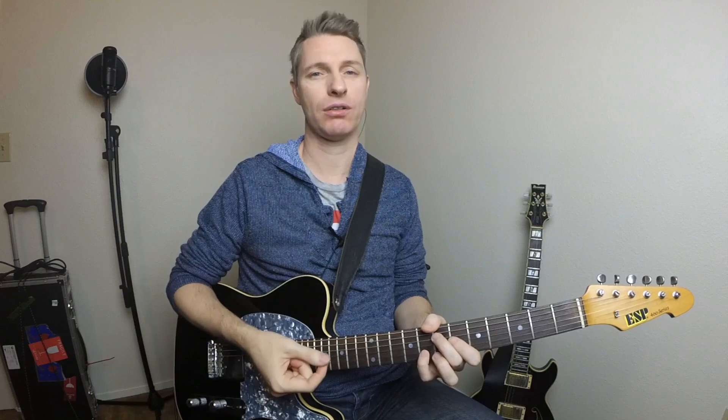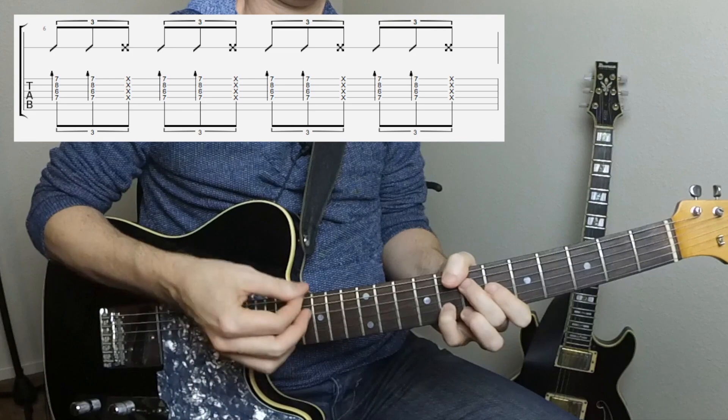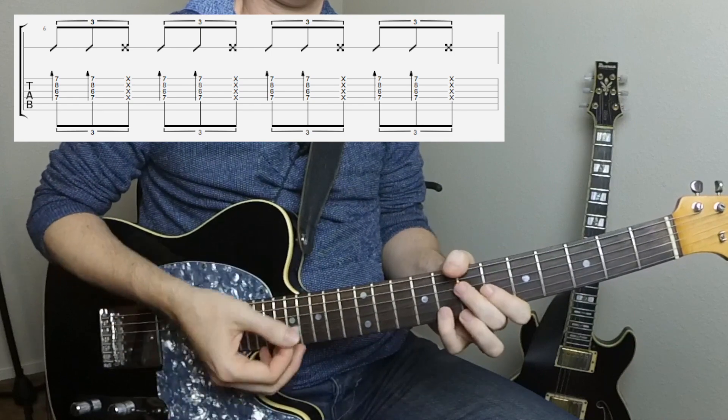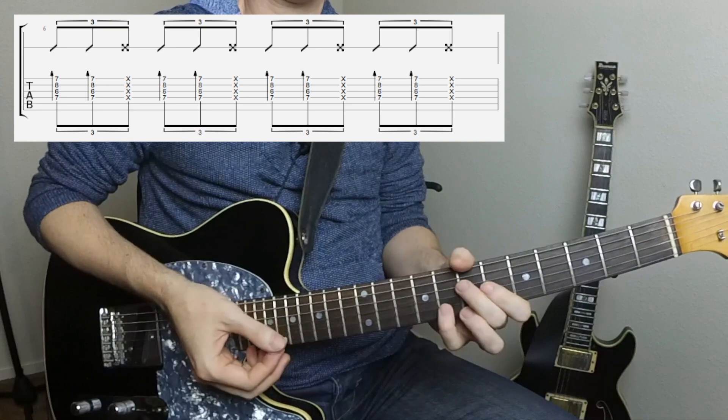In the next example we're going to play the first two followed by a percussive down strum. That would look like this: down, up, down, down, up, down. And a whole measure of that would look like this.